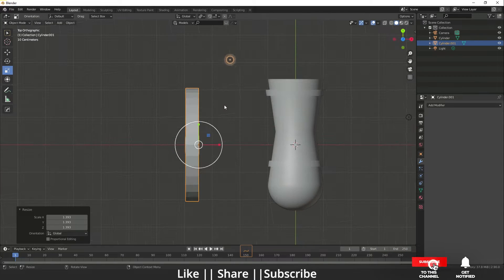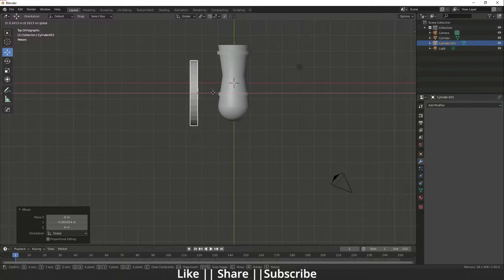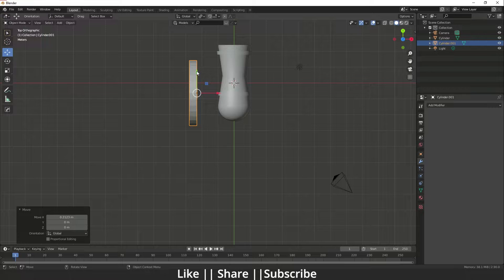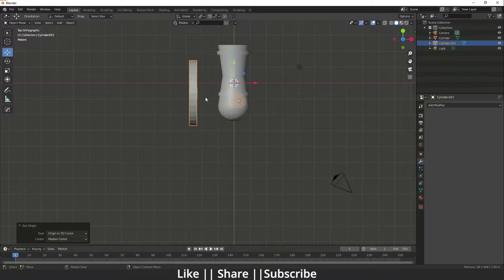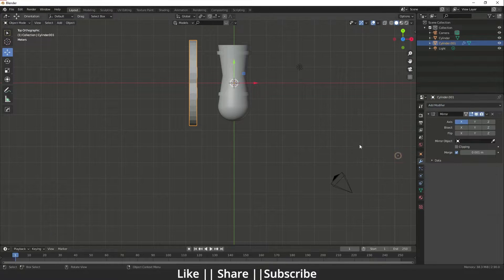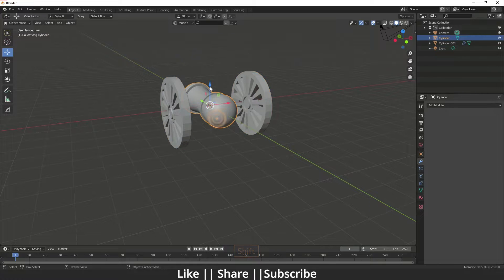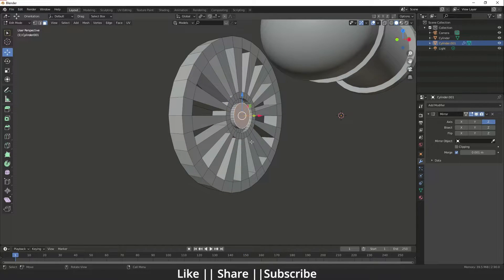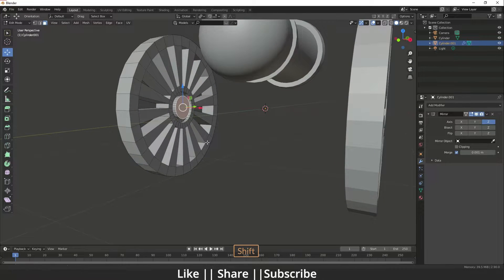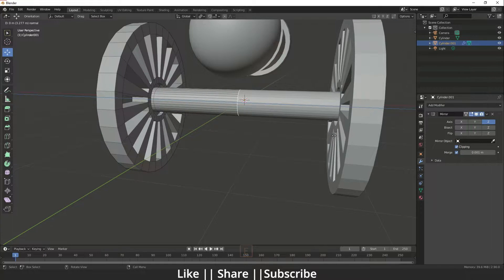Go to the left view, scale it a little bit, then go to the top view and align it according to your cannon. Set the wheel's origin to the 3D cursor by right-clicking. Then apply the Mirror modifier and change the axis to Z to mirror the wheel.